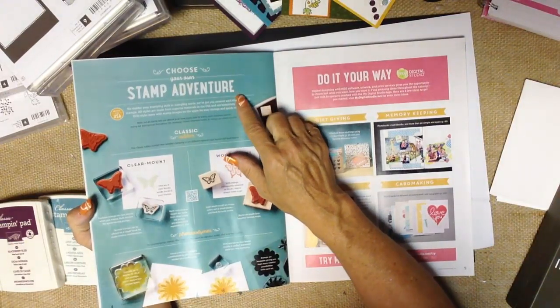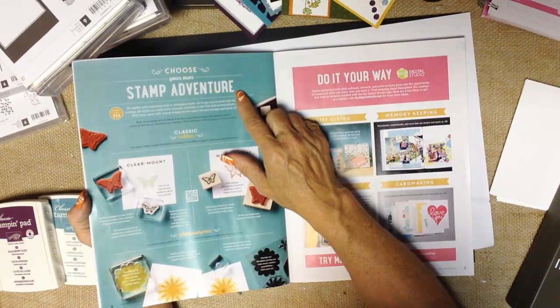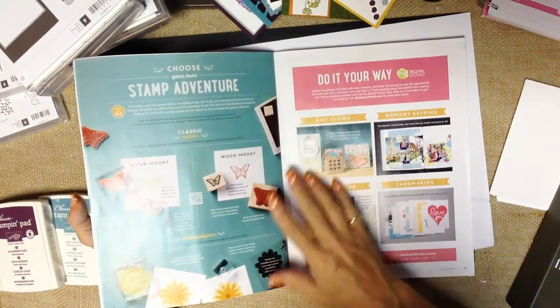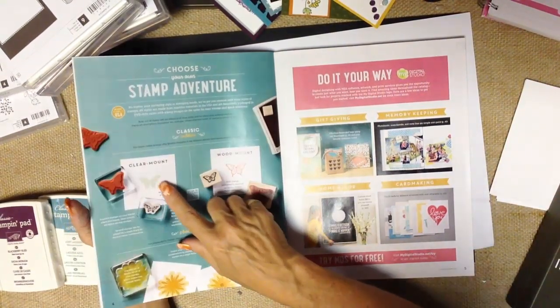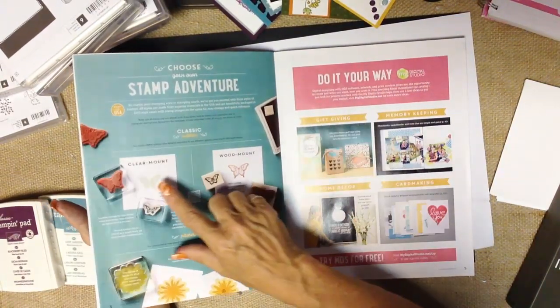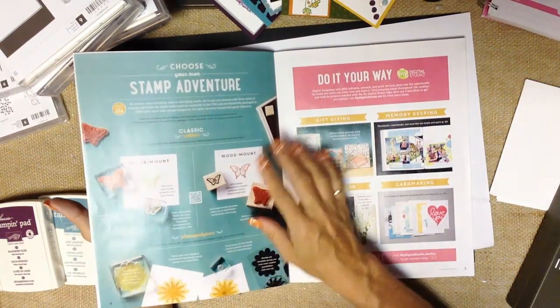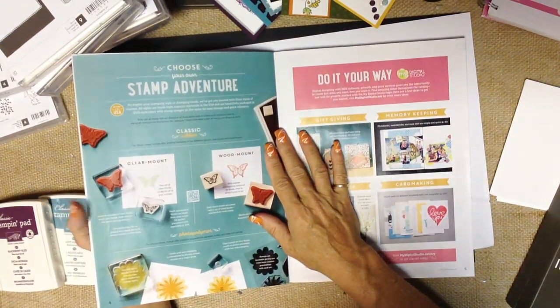I love how they call it 'Choose Your Own Stamp Adventure.' I tend to be a bit of a thrill seeker and an adrenaline junkie, so the word adventure kind of makes my heart pound. Stampin' Up! does have three different main types of stamps: clear mount, wood mount, and photopolymer stamps. They also have a specialty stamp — a rotary stamp.